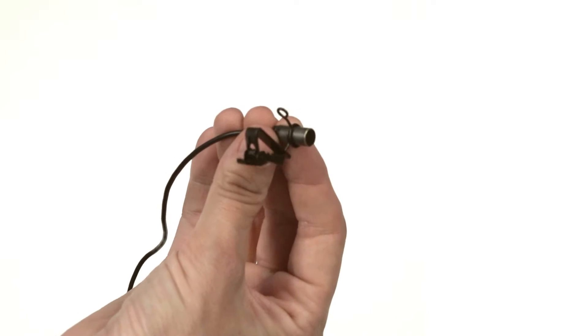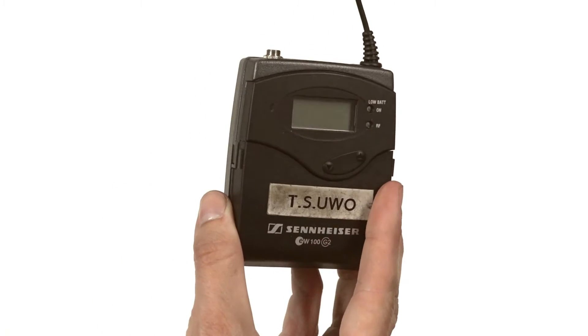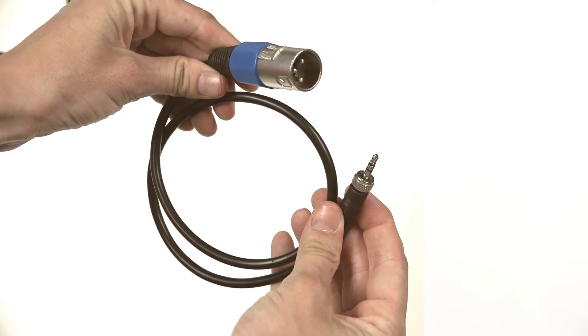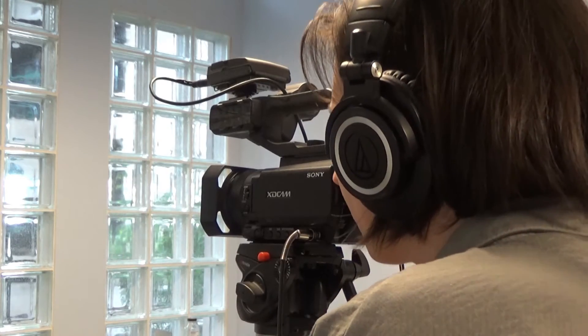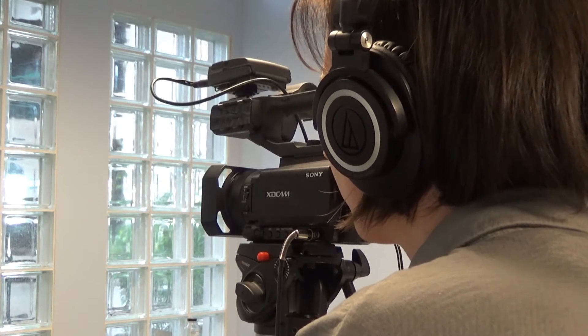The kit includes: a transmitter, microphone, lapel clip, receiver, mini jack to mini jack connection, and mini jack to XLR connection. Make sure you have a pair of headphones to monitor the transmission quality and audio levels through a recorder or a camera.